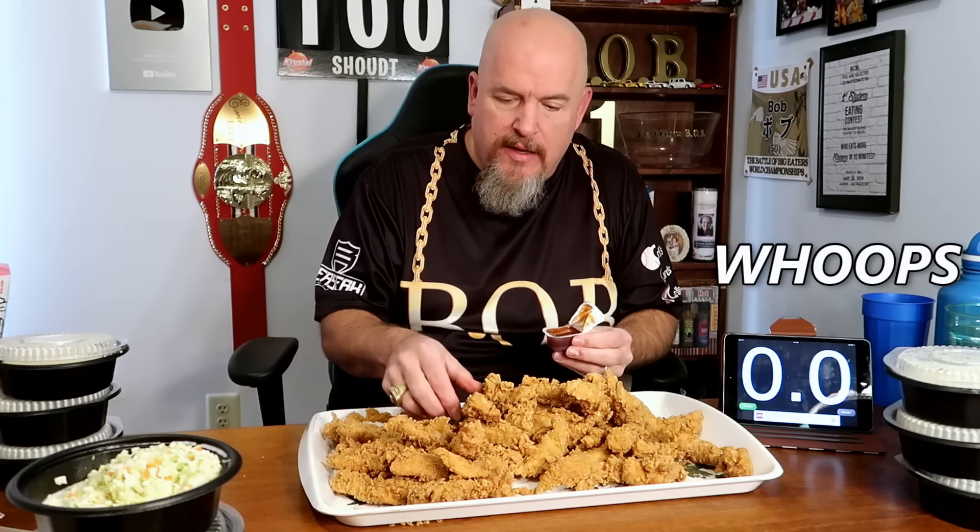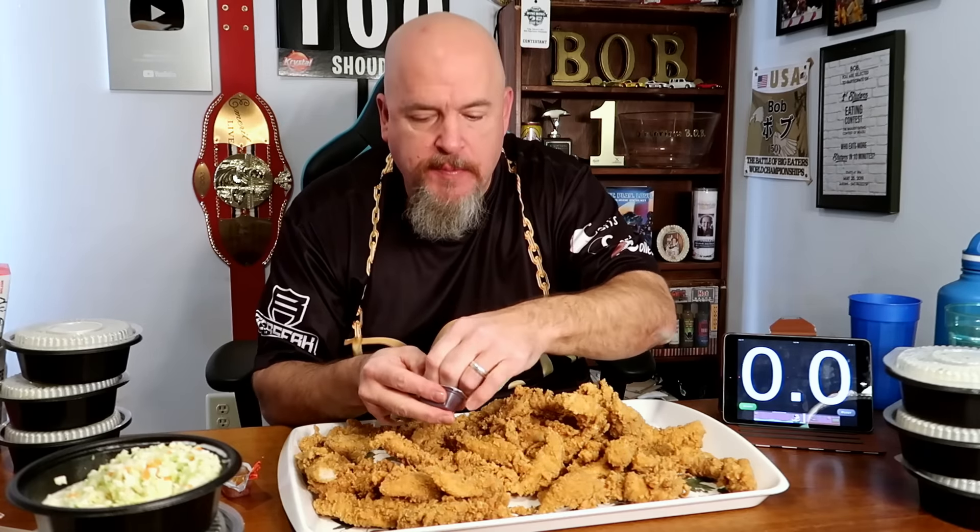All right, I got honey barbecue sauce. I don't think this is going to go that far with this, but let's give it a try. I've never had one of these before. They are good. One. These things are way bigger than I thought. These are real-sized chicken tenders. There's three so far. I've got to speed this process up.